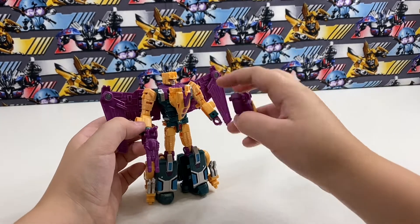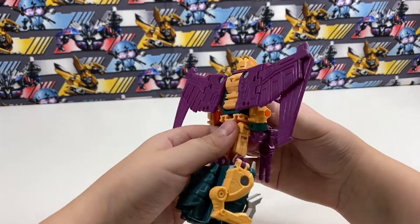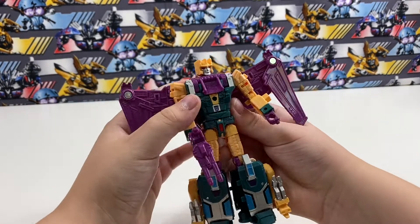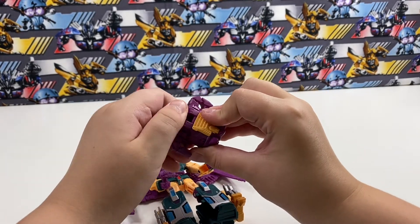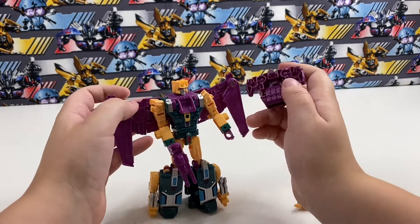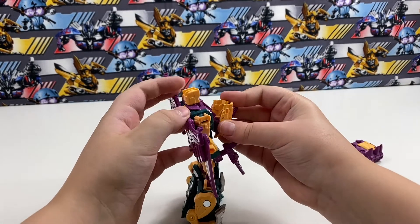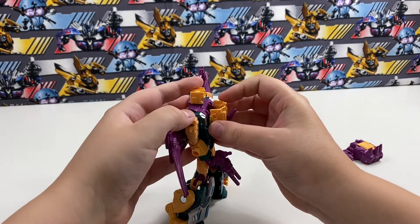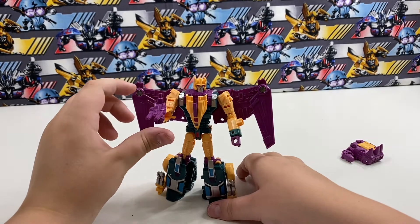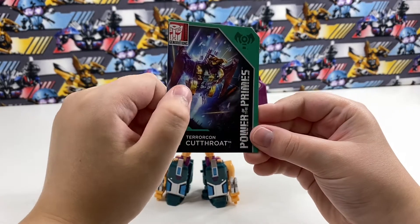There's also prime armor, though I don't actually know where it goes. I think it can peg back here, but I'm not sure. Anyway, here is Cutthroat in robot mode, and here is his collector's card.